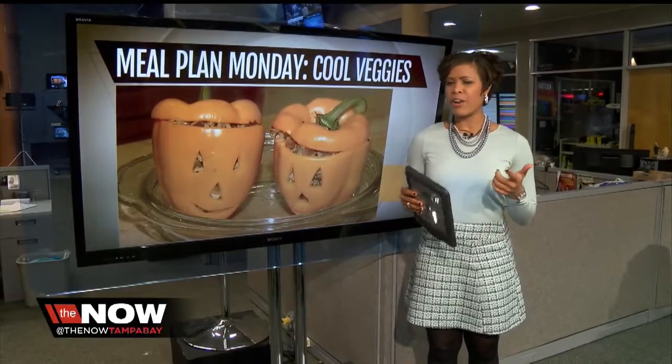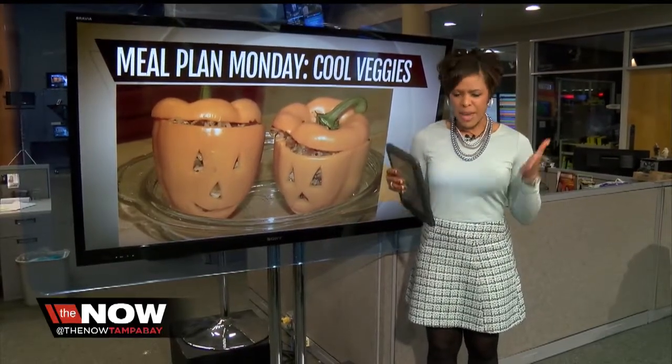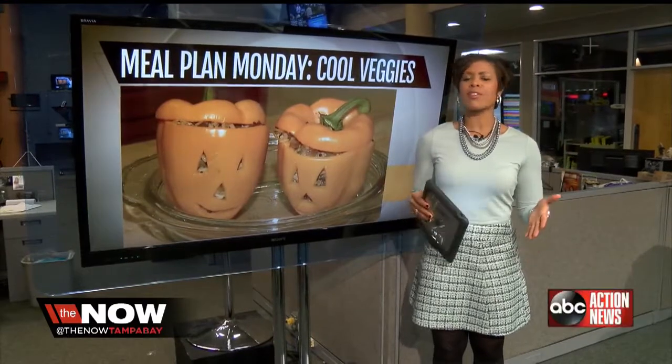You might know a little bit about this, but are you tired of those fights at the dinner table about making your kids eat their vegetables? Our foodie contributor, Bebeka Otero, has a bit of a solution in today's Meal Plan Monday.